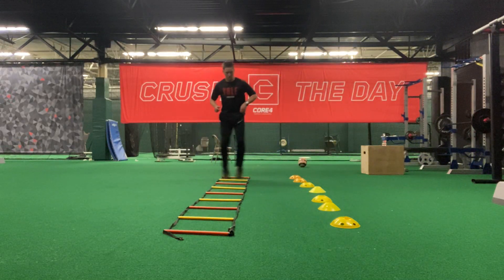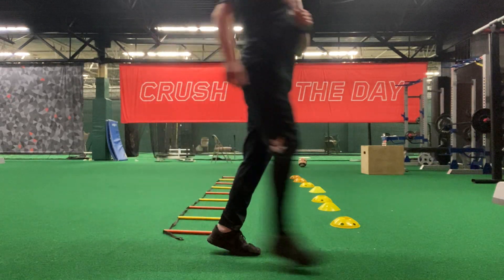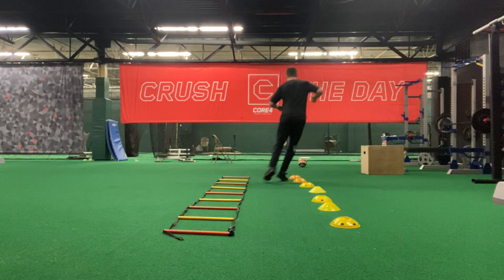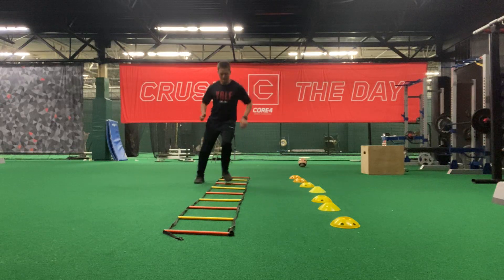It's sort of like gliding in between. We're just focusing on making sure that one foot is always inside and that one foot is out — just getting in, two in, one out.